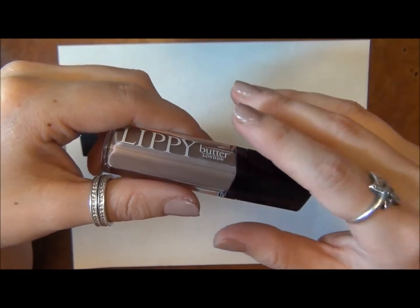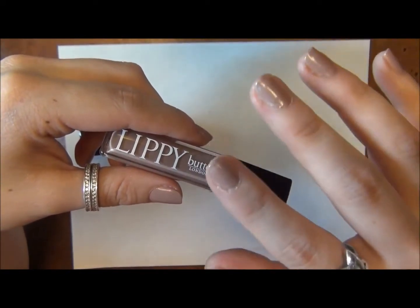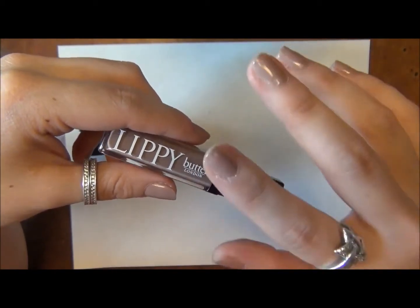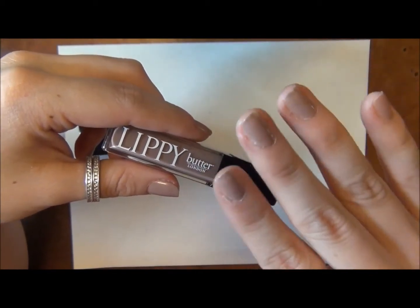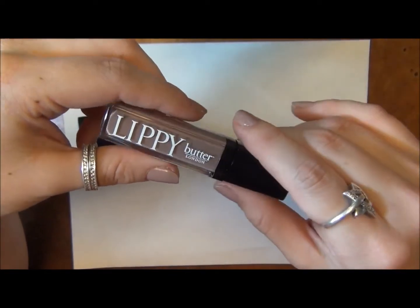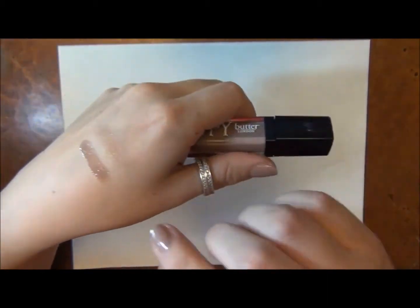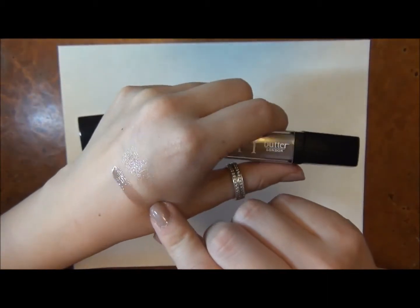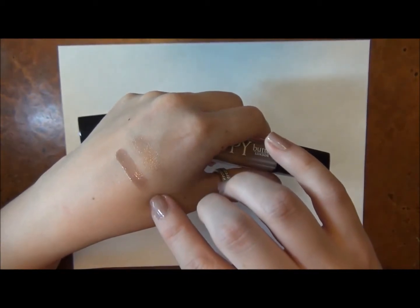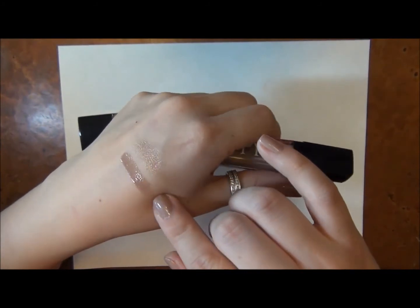They don't really taste like anything — they don't taste bad to me. But when you lick your lips and smell the watermelon, you kind of taste that candy watermelon, but it's not really a taste, it's just because you smell it. And they're definitely a lacquer — a lip lacquer — where they're really kind of tacky, but they're super pigmented.